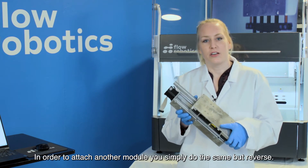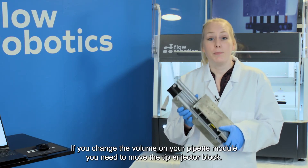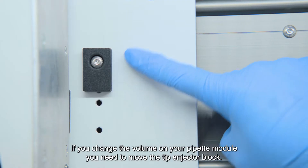In order to reattach another module, you simply do the same thing but in reverse. Remember, if you change the volume on your pipette module, you need to remove the tip ejector block.